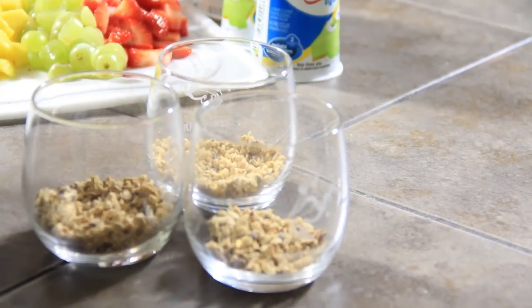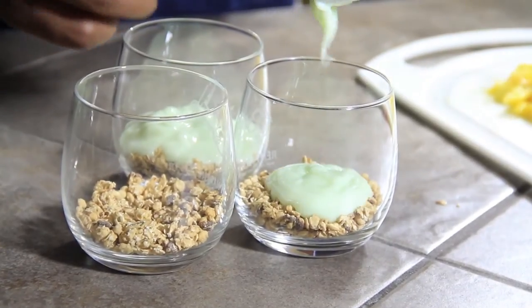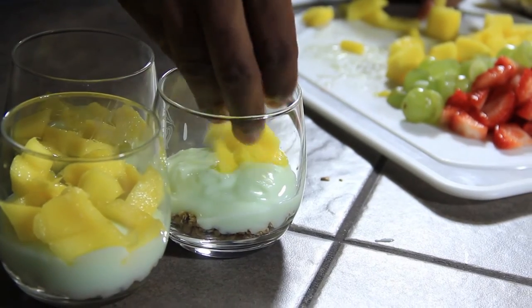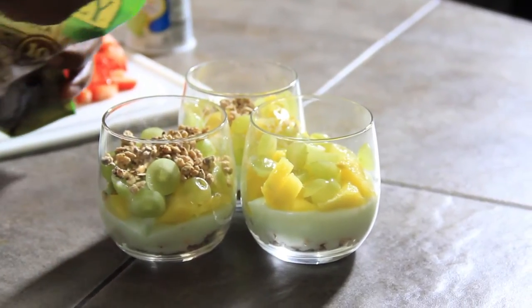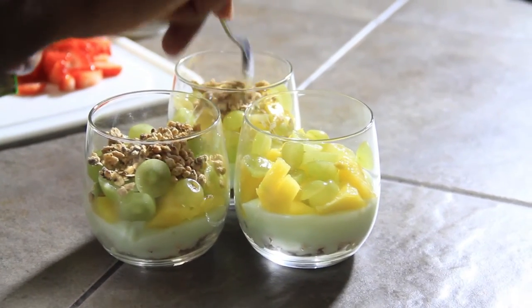In a small to medium glass of your choice, start off with a layer of granola in the bottom. Then spoon a layer of yogurt before adding a layer of diced mango and grapes. Now add a little more granola and yogurt and finish filling the glass with sliced strawberries.